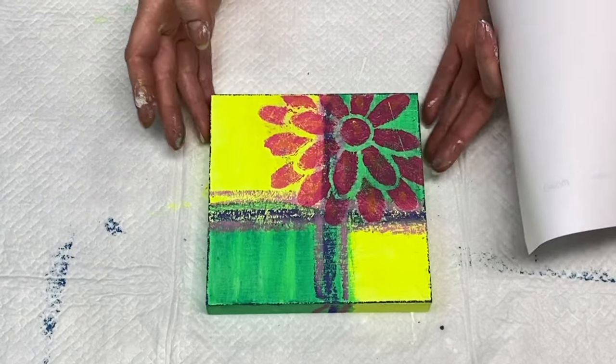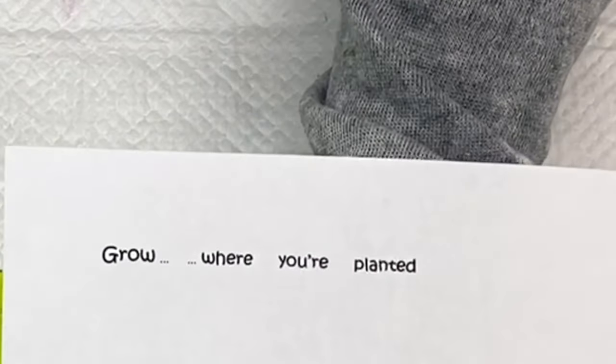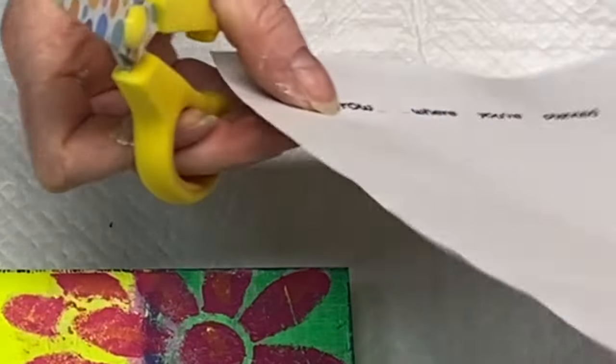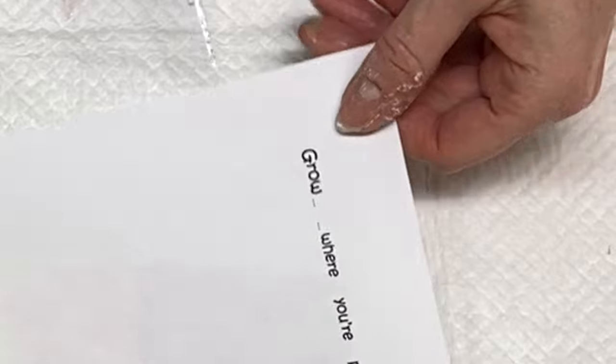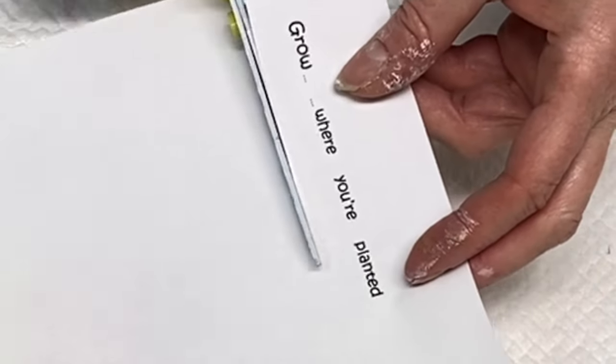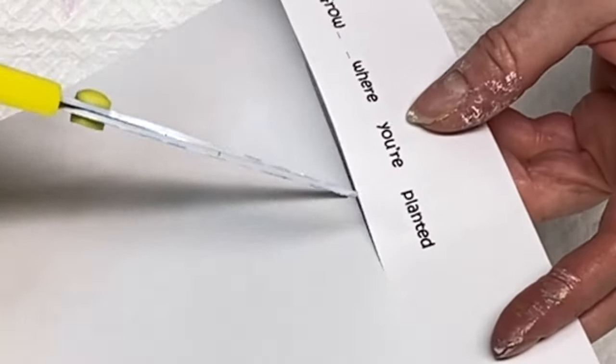Sometimes with my mixed media and collaging projects I like to add a sentiment to my piece. This one says 'Grow where you are planted,' which I thought was fitting. I'm going to apply it and adhere it to the piece with the same matte medium I used for the tissue paper.